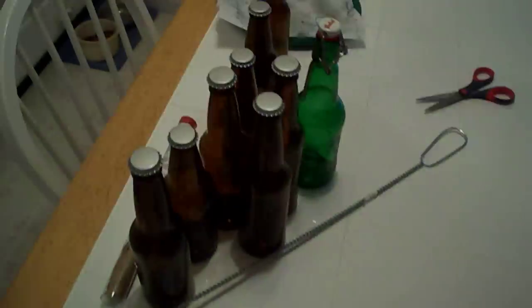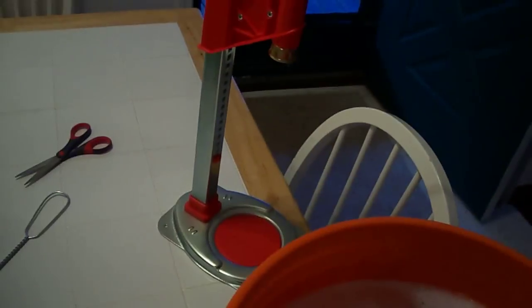Put a bottle cap on top of them, sit them off to the side — I've got my capper and everything right here and I'm all ready to go.